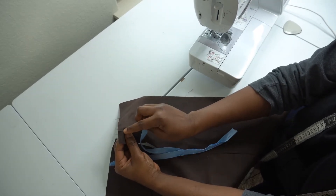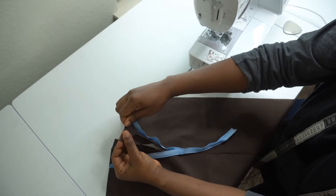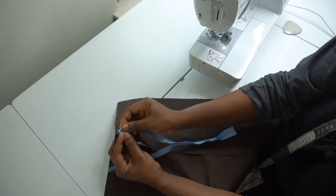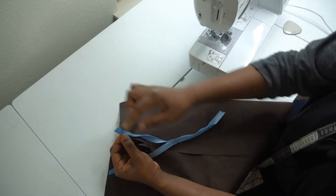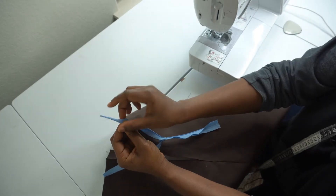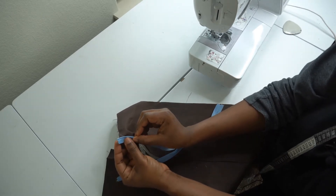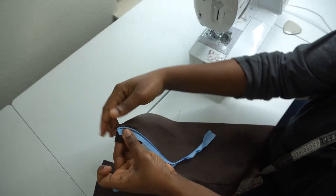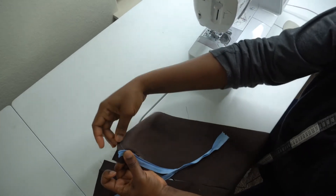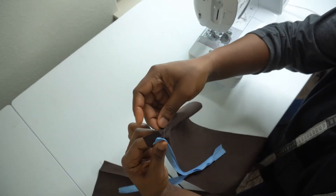Make sure the beginning of your zipper is matching that half-inch allowance we marked earlier — that way when you turn your fabric inward with your lining you'll have a neat finishing. So the beginning of the zipper should match the half-inch mark like this. Then create a first stitch to hold your zipper down to your fabric, sewing straight down. Let's take this to the machine and do that.